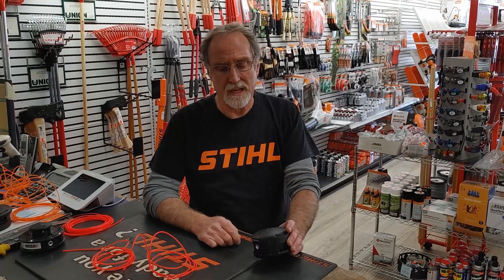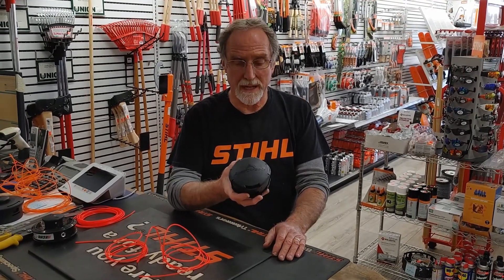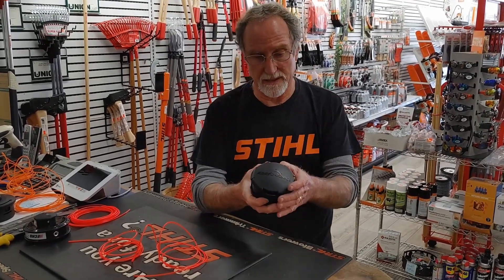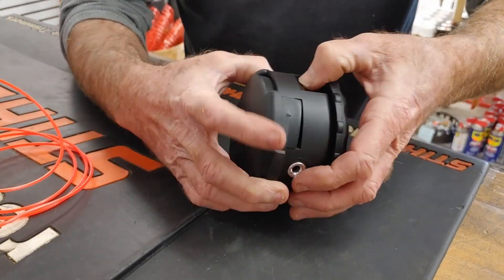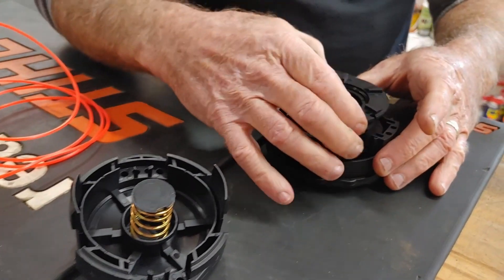Hey, this is Tom from North County Lawnmower. I just wanted to go over some line loading on different heads. We're going to start with the Echo Speed Feed head, which you don't necessarily have to take apart to put line in, but I'm going to take it apart just in case you take it apart and don't know how to put it back together. Push the side in, push it up, push the other side in, push it up, and then you've got your spring there.